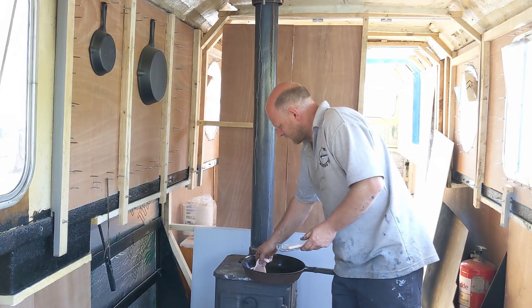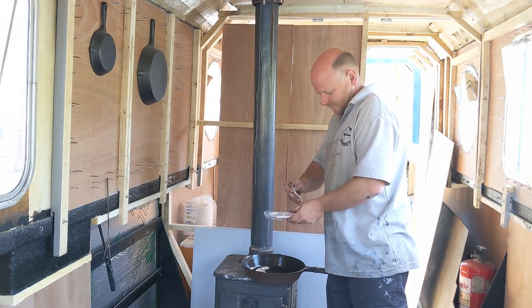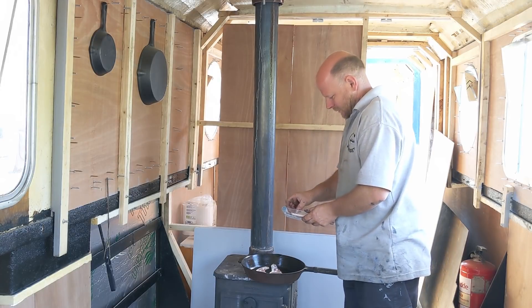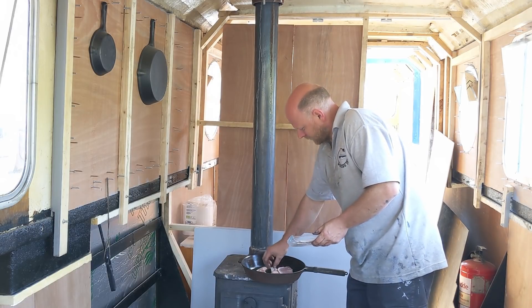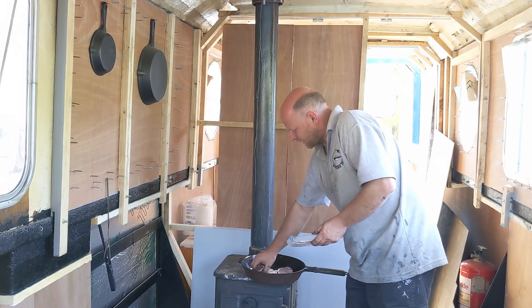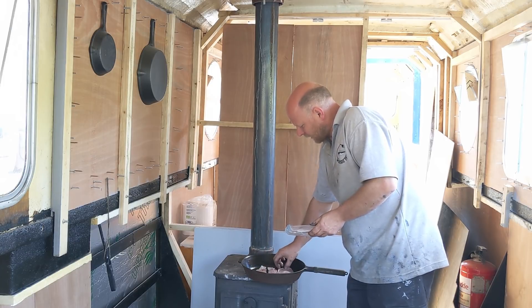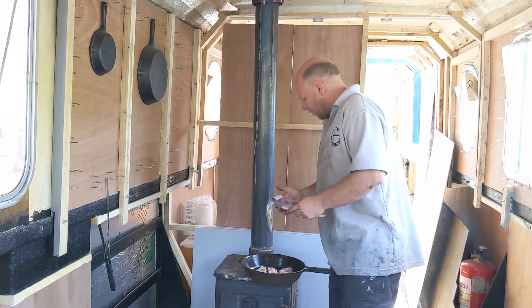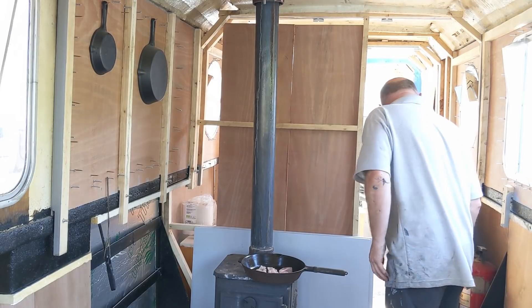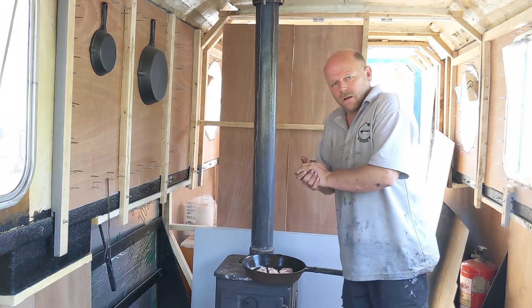Here we go. Straight away we've got that sizzle. We'll not be too greedy — we'll only have three rashers just while we get it cooking. Do excuse my fingers — it is only me eating this and I did wash them last month anyway. Better get some bread ready.